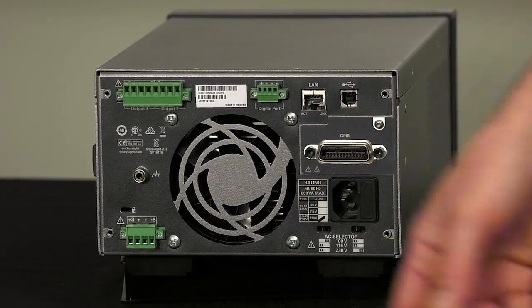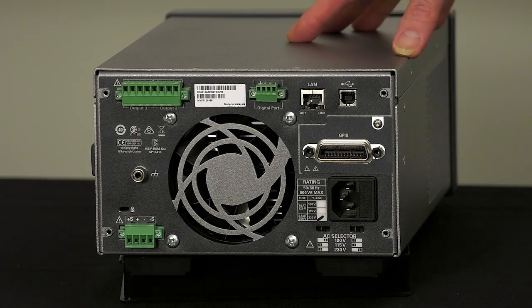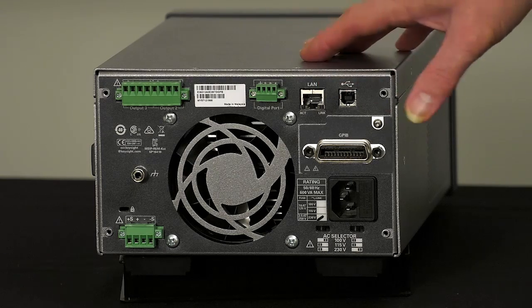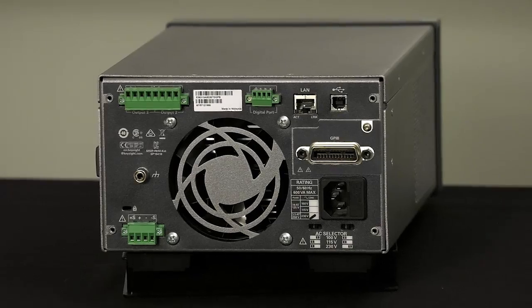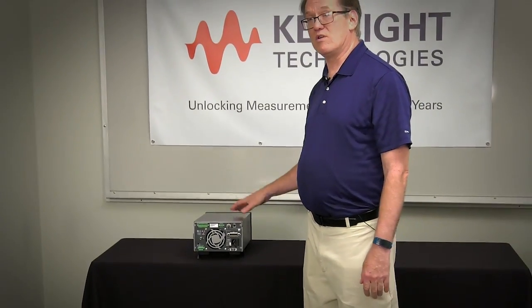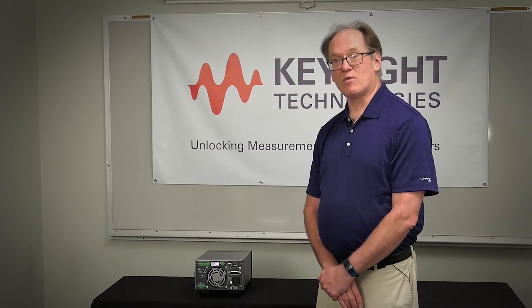The last thing I want to point out is the large fan on the back. The fan is actually a revolution for us — this is the quietest bench power supply we've ever made, and we believe it's the quietest in its class. We deliberately designed this to be extremely efficient, so the fan spins very slowly and very quietly. Overall, a lot of things have changed. This is not an E3631 anymore — this is really the new standard for bench power supplies. This is John Kenney reporting to you from Keysight. Thanks for watching.